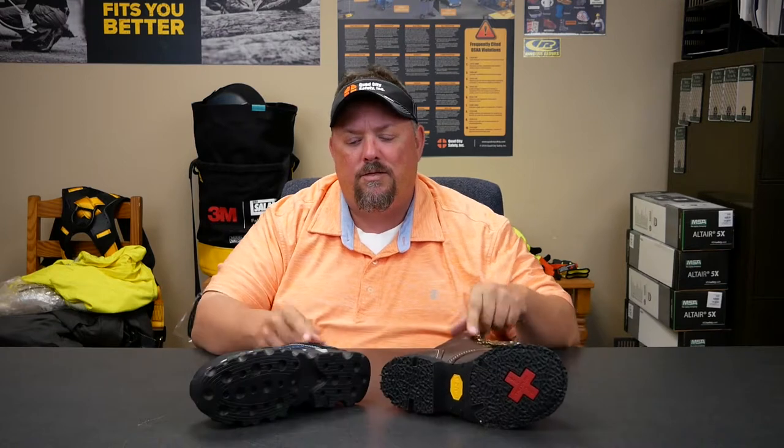Hey, this is Dave White with Quad City Safety here to talk about outsoles. When we talk about outsoles, it's the bottom of the shoes, and the one we really wanted to talk about today is heat resistance.